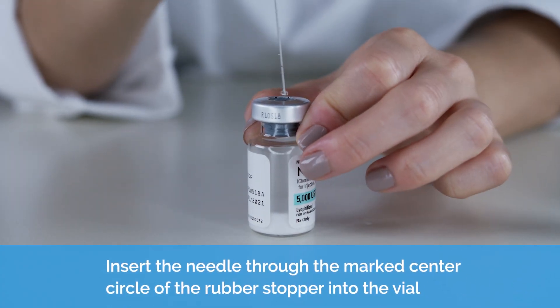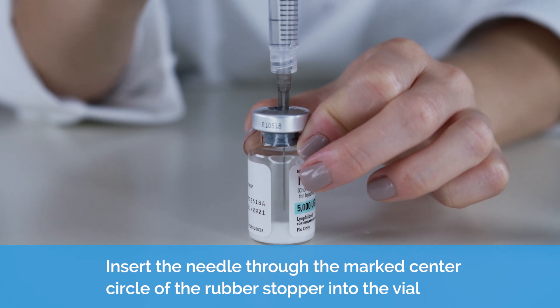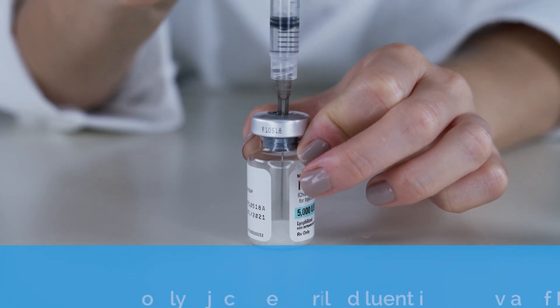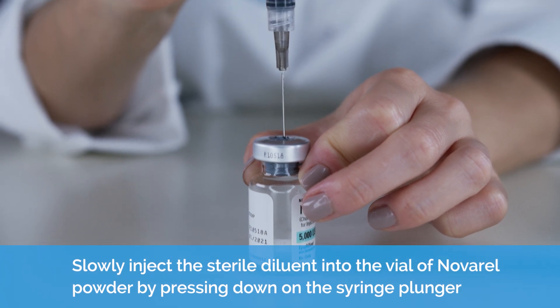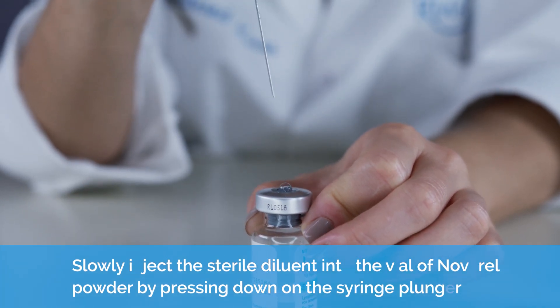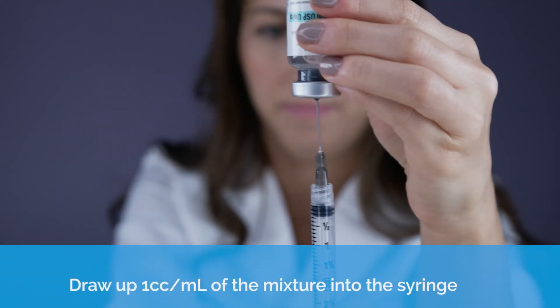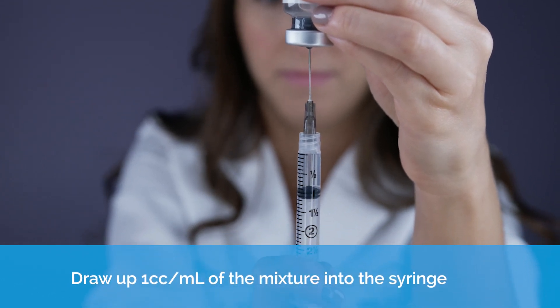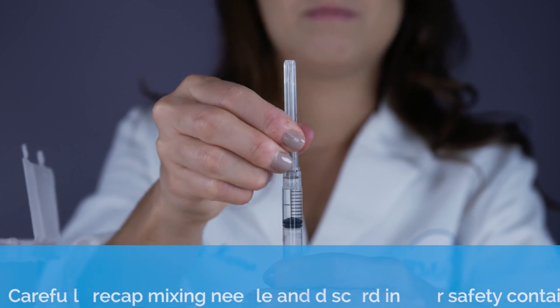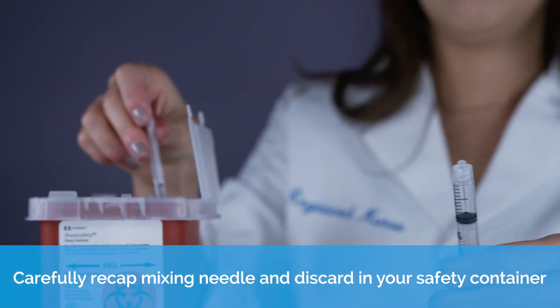Place the vial containing Novorel powder on a hard flat surface. Insert the needle through the marked center circle of the rubber stopper into the vial. Slowly inject the liquid into the vial of Novorel powder by pressing down on the syringe plunger. Draw one cc or milliliter of the mixture into the syringe. Carefully recap the mixing needle and discard in your safety container.